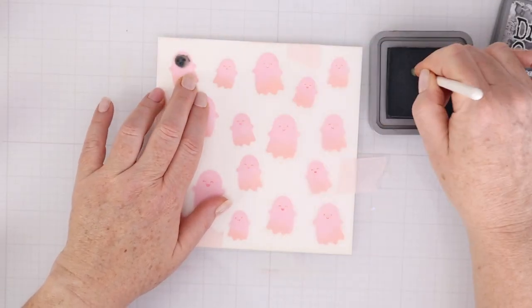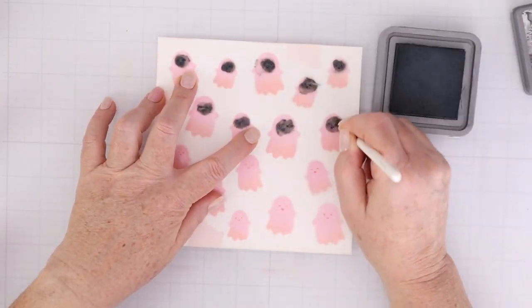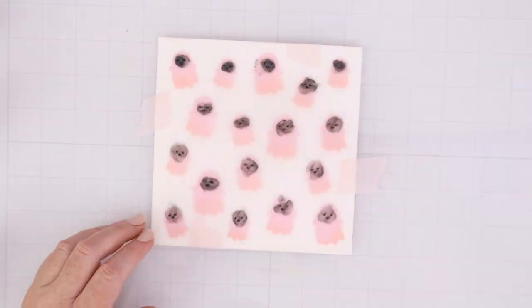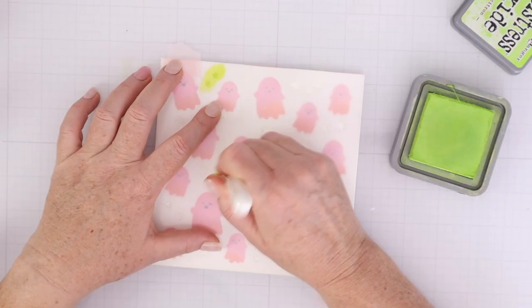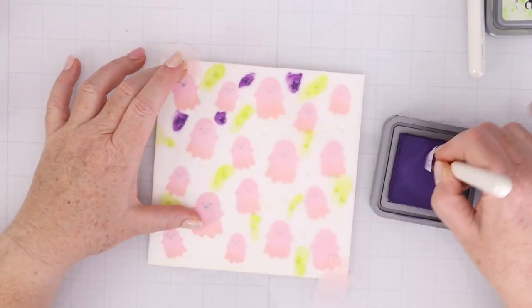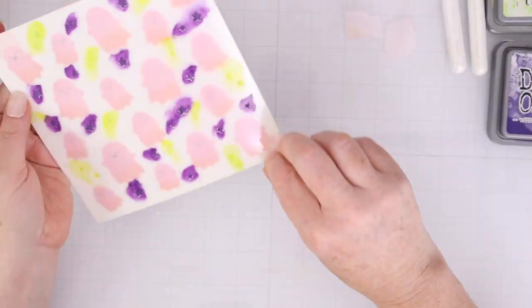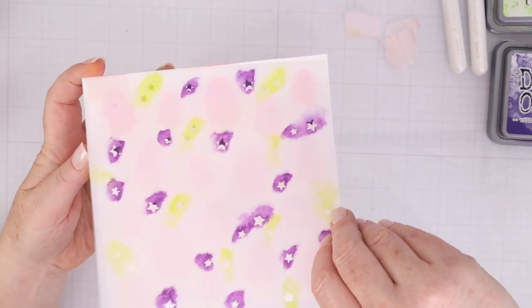Now I'm going to use a really teeny tiny detail shader brush so I can just put Black Soot distress oxide on the faces of those ghosts. Oxides sit on top of each other, so the black is not going to sink in — it's going to really show up nicely on those pink little ghosts with the little orange bottoms. The third stencil has some stars, so I'm using Twisted Citron and Villainous Potion distress oxide. The benefit of using a tiny blender brush is you can cover just what you want and it also saves you a lot of ink.